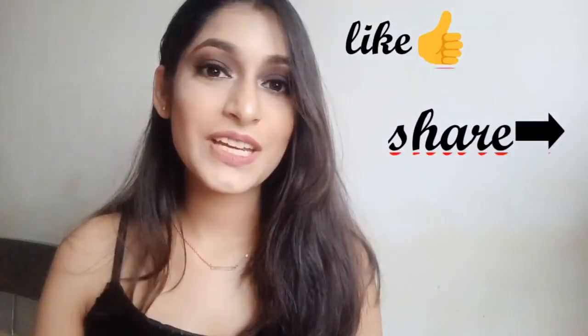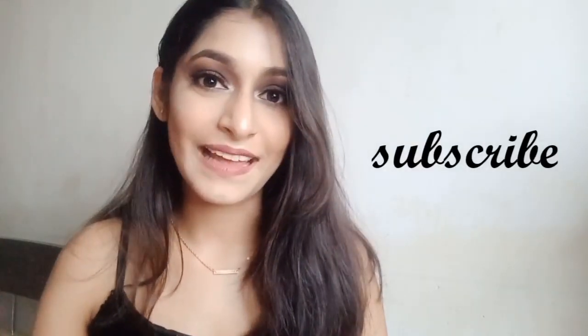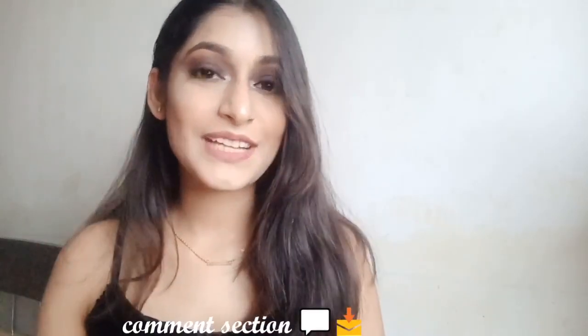Here's the final look. I hope you guys like the video — it's very easy to create this look, just go step by step. If you liked the video, do like and share, don't forget to subscribe and hit the bell icon. You can comment here or message me on Instagram and Facebook. I'll see you in the next video — till then, bye, take care of yourself and your family!